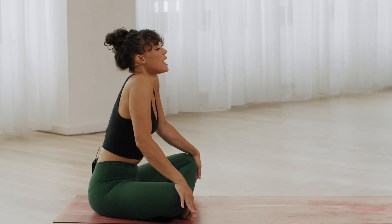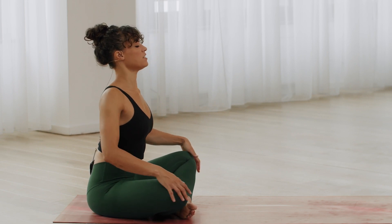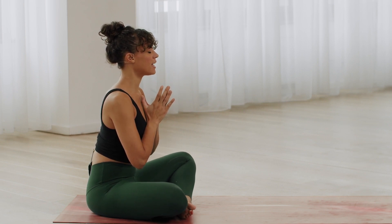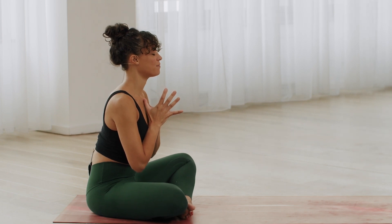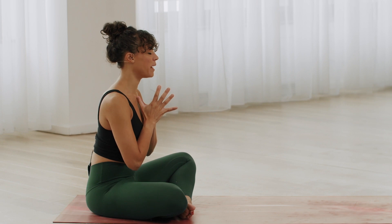Feel free to roll your shoulders up and back, opening the chest, and then just bring the hands to rest together in front of the heart space. Close your eyes, and before we start to move, let's take three releasing breaths together to let everything else go and to centre for your practice.